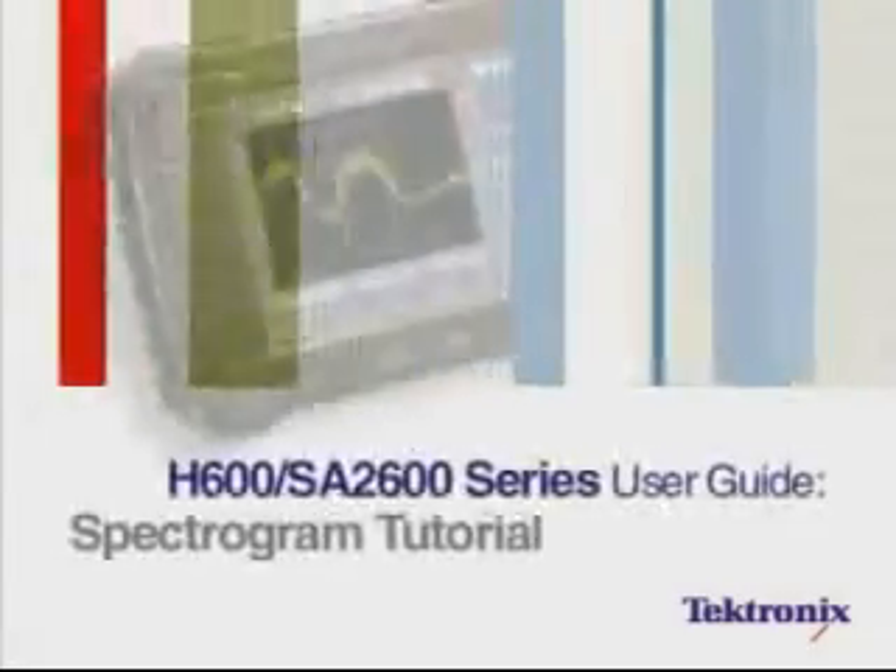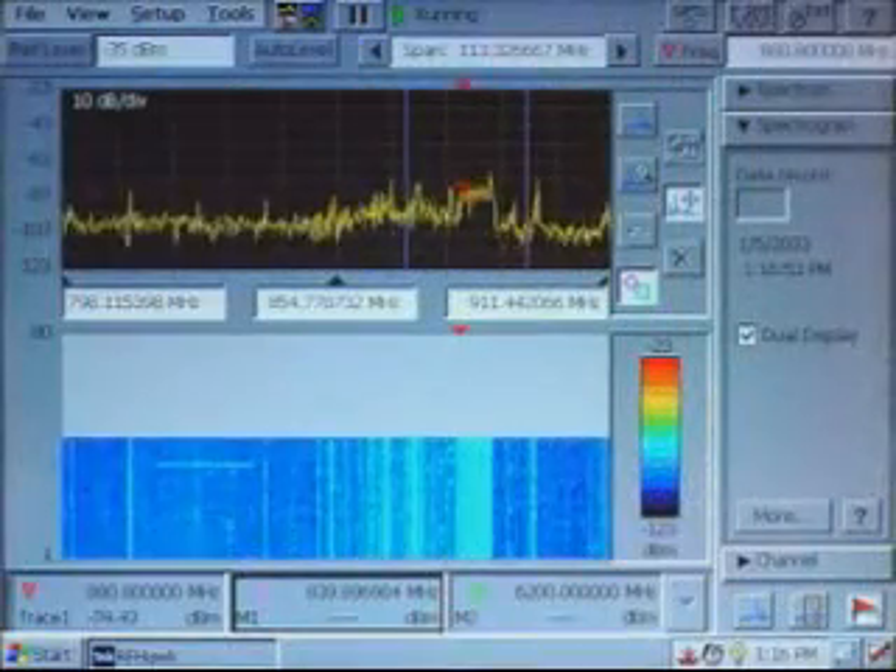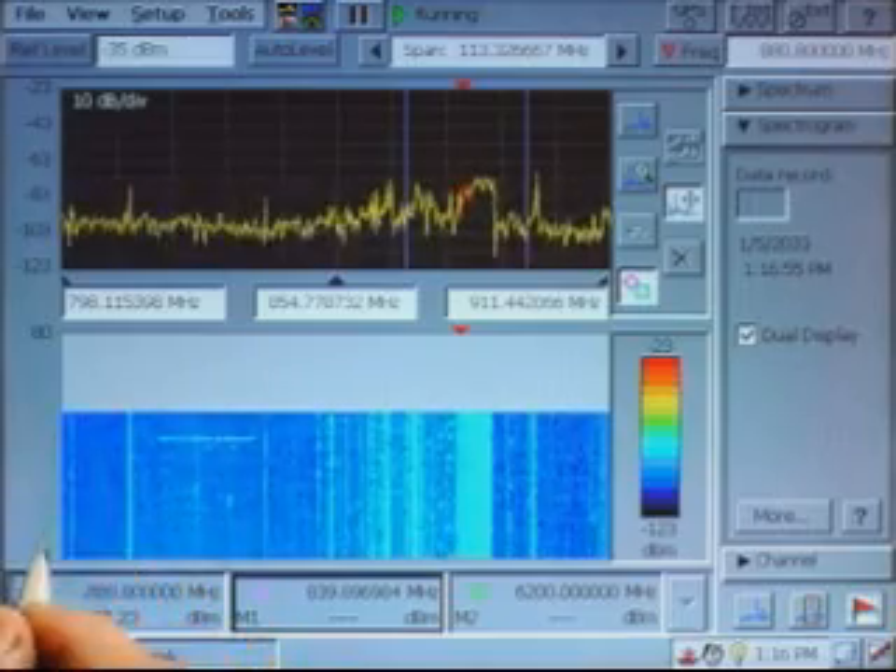This is one in a series of user tutorials for the Tektronix H600 RF Hawk. To look deeper at a signal, the H600 RF Hawk also has a spectrogram display.